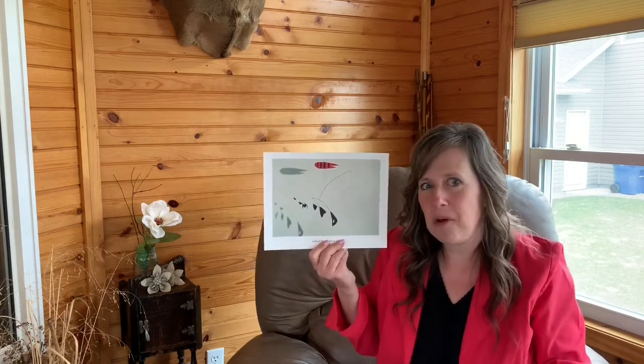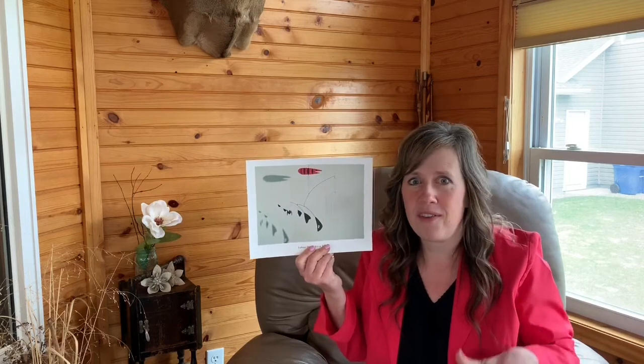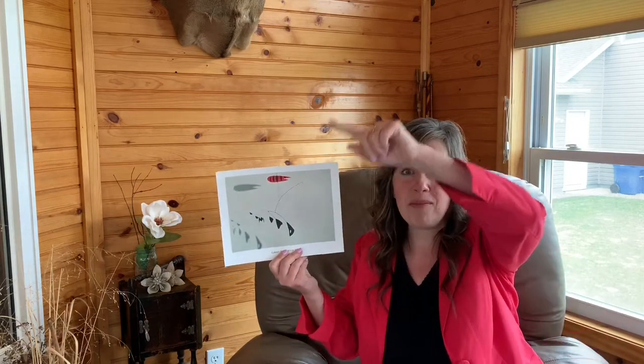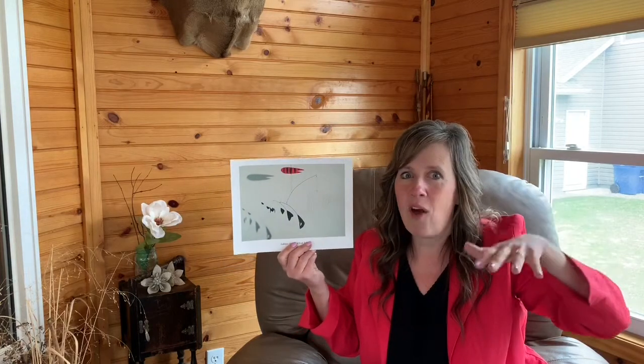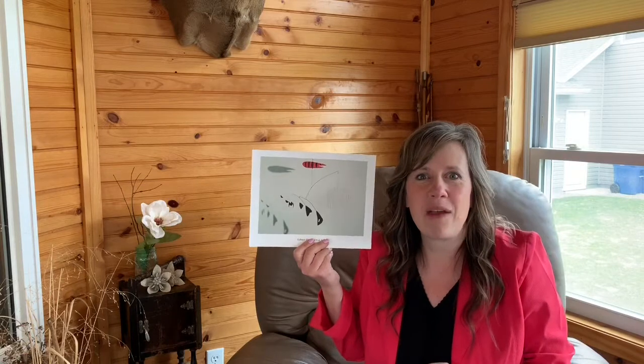Now you may have seen a mobile before. Maybe you have a little brother, a baby brother or sister or baby cousin, and they have had a crib. Sometimes we put a mobile over the crib so the babies can touch or laugh or play with the things.